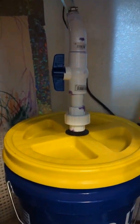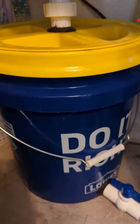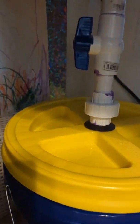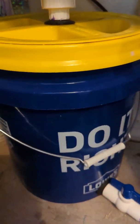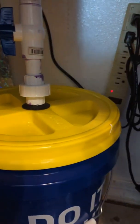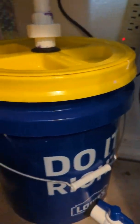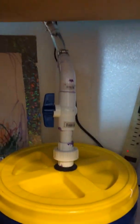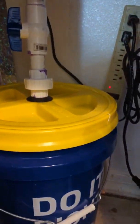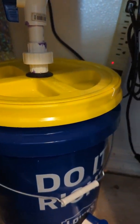I'll keep an eye on it and let you guys know if I stopped all the leaks. It looks like at this point the lid sealed, the threaded lid sealed, and the bucket lid seems to be sealed as well. I'll check it out tomorrow morning and see if I see any signs of leakage.